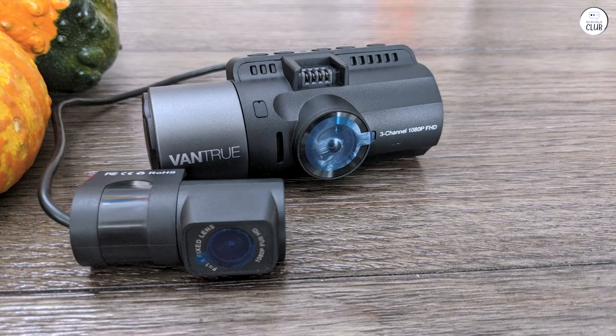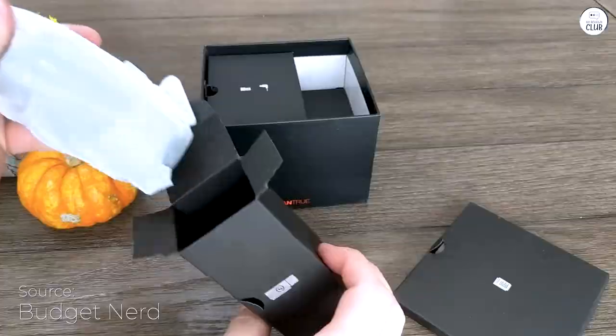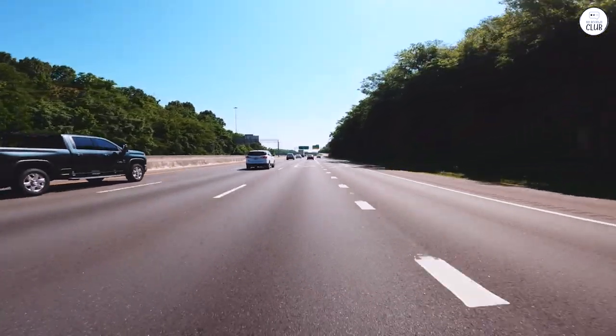The Vantrue N4 3-channel dash cam is a great pick if you want top-notch video quality. After checking out a lot of dash cams, it's clear the N4 stands out with its clear video and easy-to-use features. At first I wasn't sure about the camera, but it quickly became my favorite.